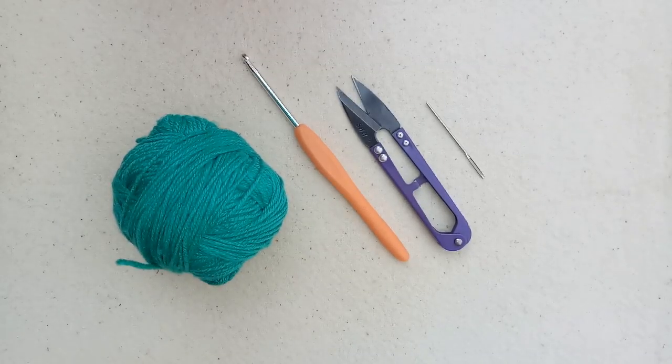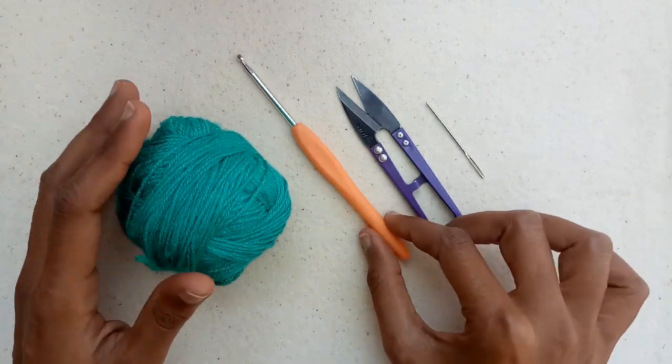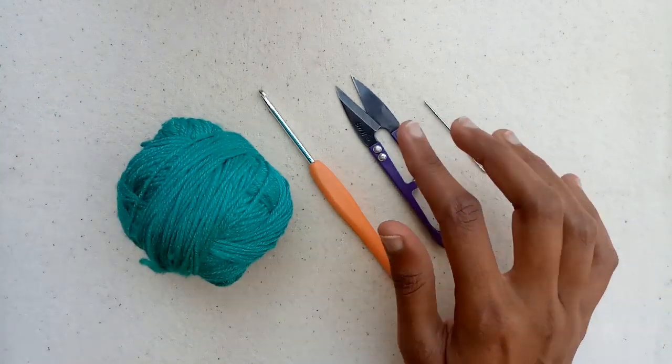Hello friends, in today's tutorial I will show you how to crochet a scrubby. I will use this yarn, a 3.5 mm crochet hook, cutter, and a yarn needle for sewing.